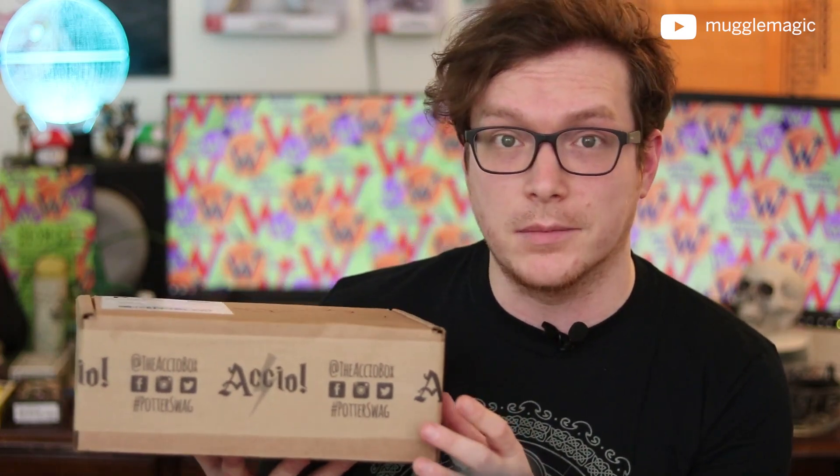I want to take a second to make a little announcement about Accio Box and me. We are going to be collaborating in 2019, so I'm going to have some exclusive designs in their box during 2019. I can't really say much more about it right now, but look forward to an announcement probably in February.